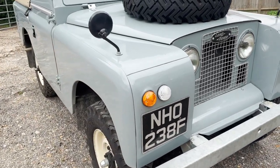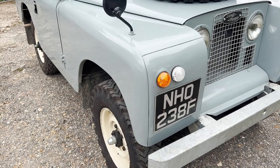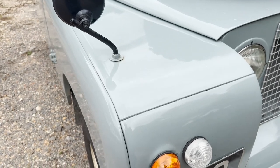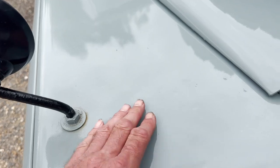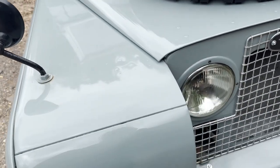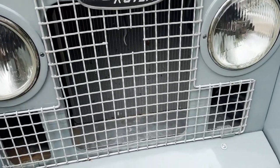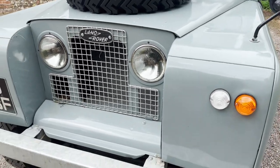When it was restored - I think between 2020 and 2021 - it was put on a Richard's galvanized chassis. It has been properly sprayed. The paint is a little bit orange peely in places; you can see a bit of orange peel on the top of the offside front wing, but it's pretty much how it would have been when it left the factory. It's also got a new radiator in there, and the correct inset lights on it.